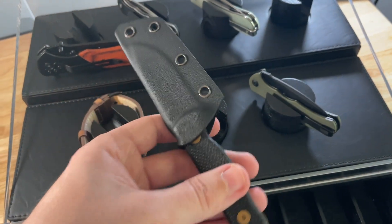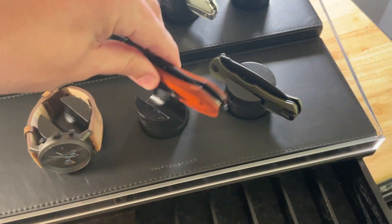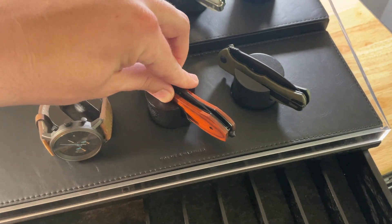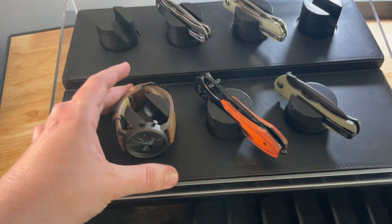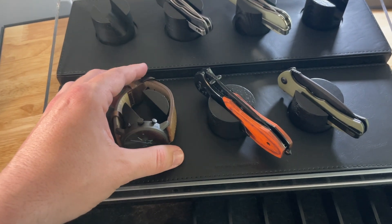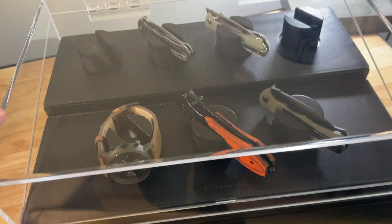It doesn't fit fixed blade knives perfectly, but they have a fixed blade type case as well. They have several different types, but this one is for pocket knives — and like I said, you could put your watch up here too. Anyway, that's a look at it, hope it helps. That's the Home and Hadfield Armory Pro case.